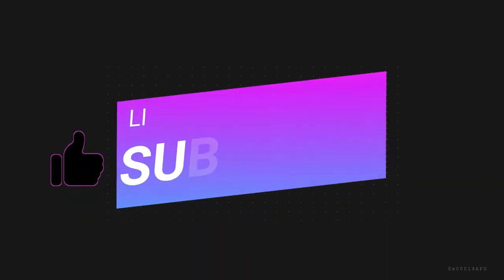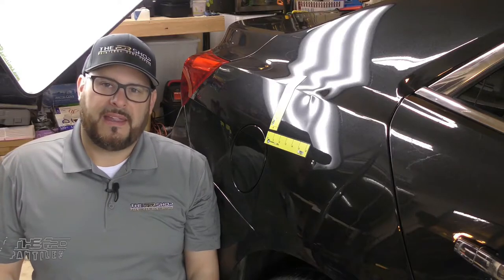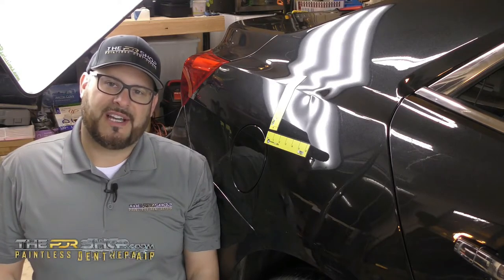If you find this video helpful, remember to like and subscribe. Hi there, I'm Charlie Molina with the PDR Shop, and today behind me I have a 2015 Chevy Malibu to work on.